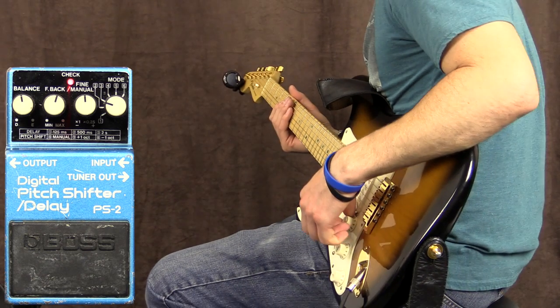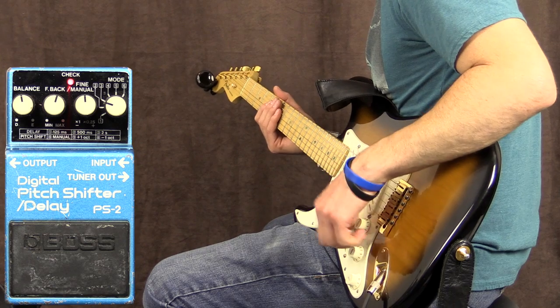I don't know if that's exactly two seconds, but anyway, where it's set right now still sounds great.